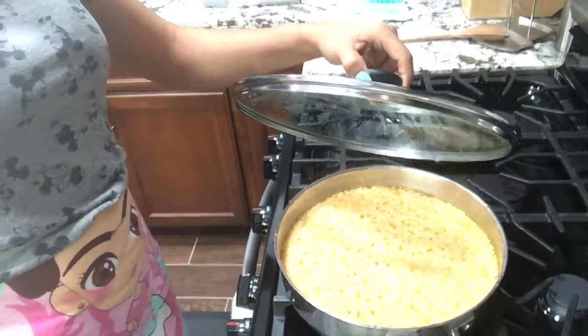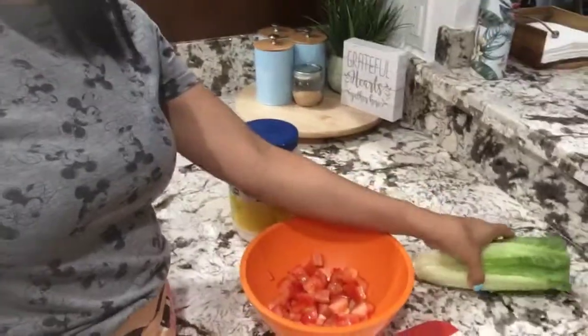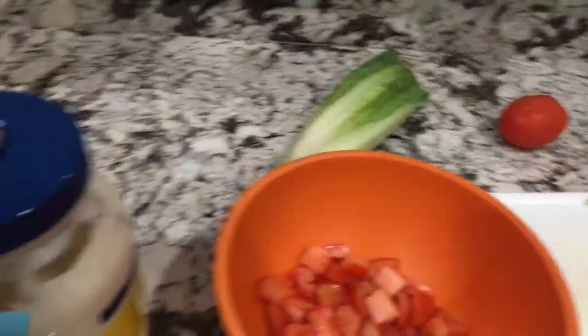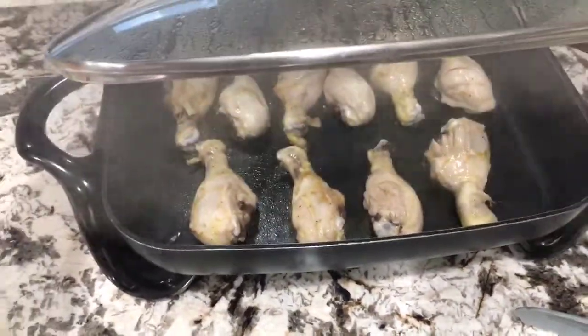I'm going to show you guys really quickly what I'm cooking. This is the rice — it's orange rice. That's what us Mexicans call it: orange rice, Colorado. And I'm in the process of making a salad. It's tomato, romaine lettuce which I already chopped, mayo, and corn — just mix it and that's the salad. And my drumsticks.